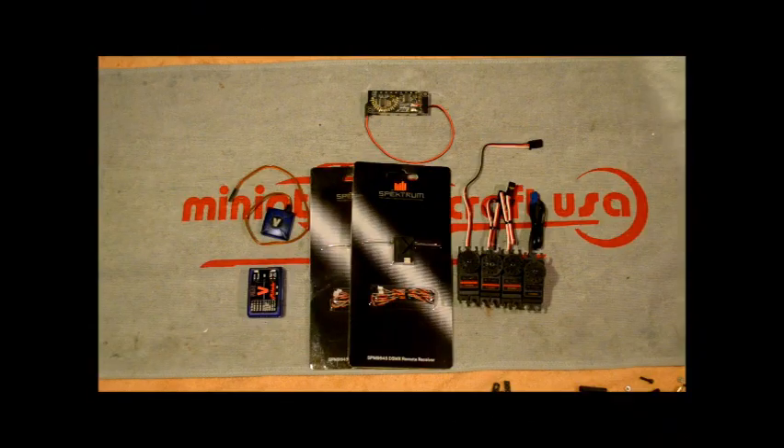Hello, Chris Sexton here, TeamHeliPros.com. Welcome to my third video in my Miniature Aircraft Whiplash E-Build Series. Today's video is going to talk about a couple of things. We're going to get into what I'm thinking I'm going to do with my electronics, where I'm planning to put them, and how I'm going to accomplish the electronics behind this bird.